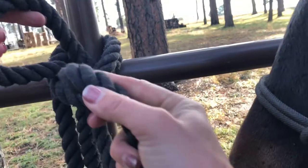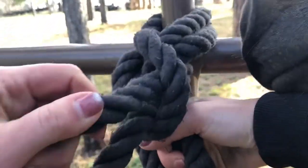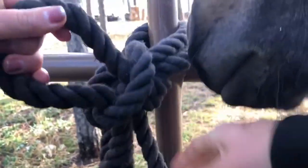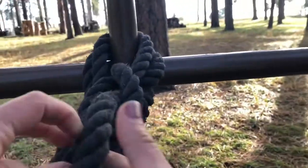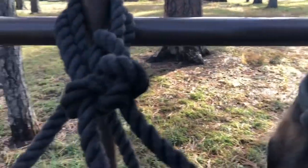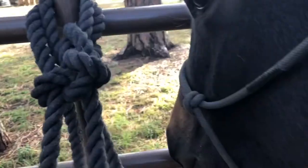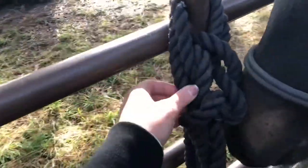Tightening at each stage helps as well. So there I'm threading it through — Zamira's trying to help a little bit. Pulling through and tightening again. If you have a horse that knows how to untie ropes, you can thread that end of the rope through and that can help prevent them from untying themselves.